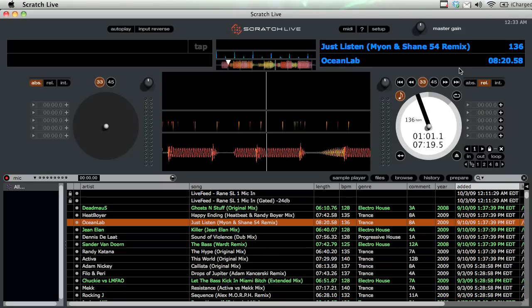For example, if you have a scratch sample pack that's one file broken up into chunks, you can use loops and relative position to scratch. This mode also allows you to use cue points, the loop function, and the censor button.